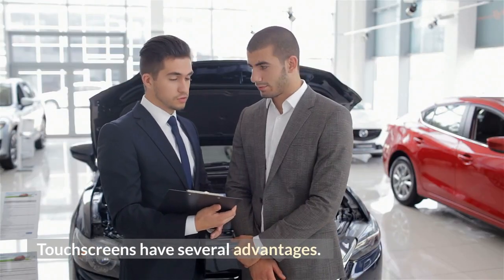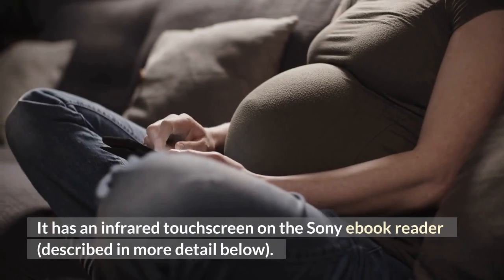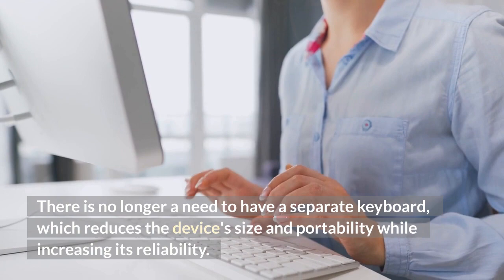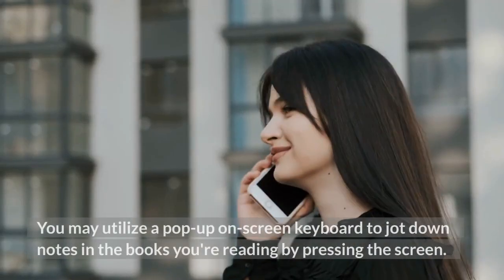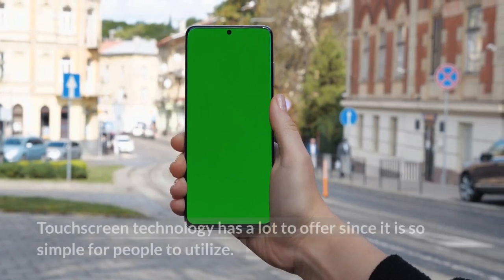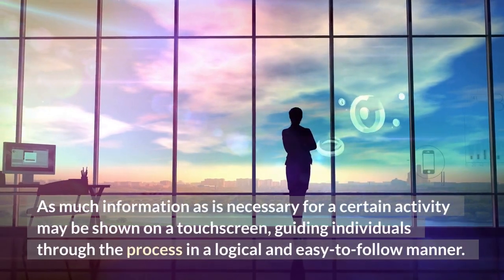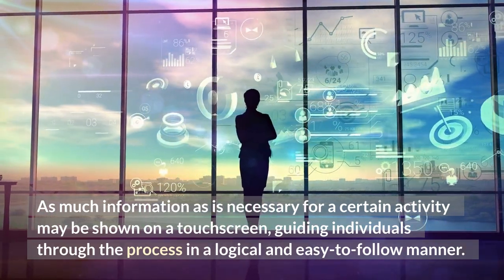Touchscreens have several advantages. There is no longer a need to have a separate keyboard, which reduces the device's size and portability while increasing its reliability. You may utilize a pop-up on-screen keyboard to jot down notes in the books you're reading by pressing the screen. Touchscreen technology has a lot to offer since it is so simple for people to utilize. As much information as is necessary for a certain activity may be shown on a touchscreen, guiding individuals through the process in a logical and easy-to-follow manner.